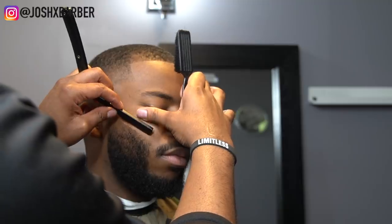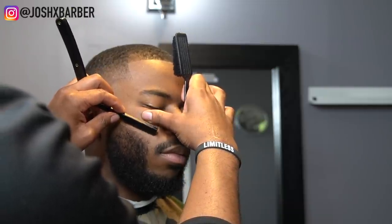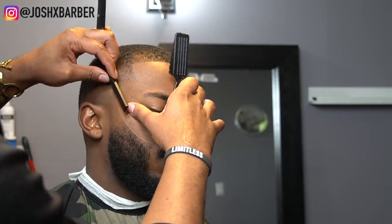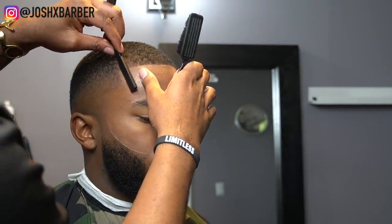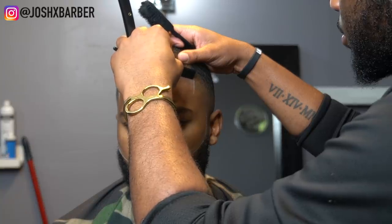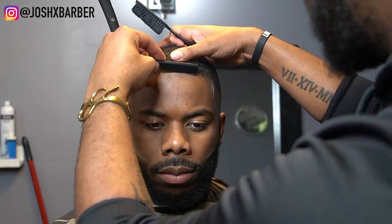Shout out to Easy Blade — the link to buy from them will be in the description. After doing the shave with the shaving gel, I always come back and do a dry shave on top of it to get it really accurate and catch any hairs I missed. I like to be more detailed so I always go over it one more time, even on the hairline. This cut came out super clean — let me know what you guys think in the comments, please like this video, and subscribe. You can follow me on Instagram at Josh X Barber. Until the next video, it's your boy Josh and I'm out.